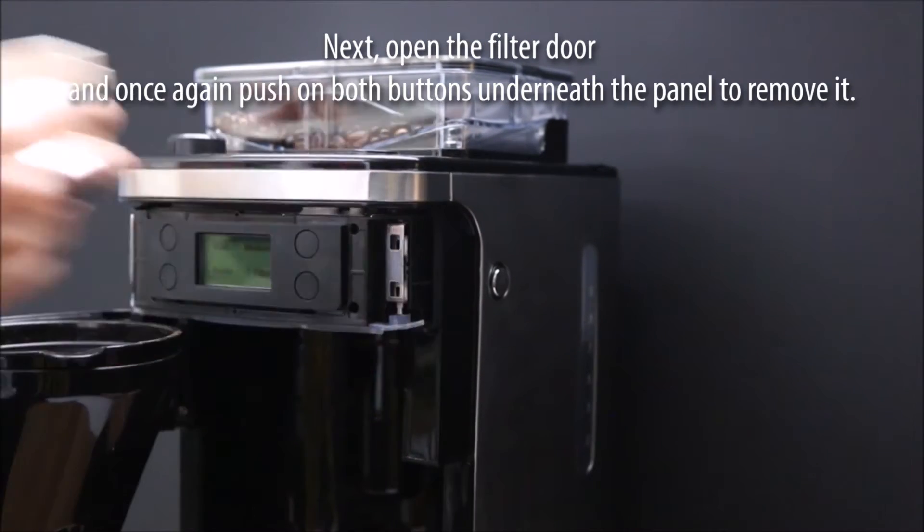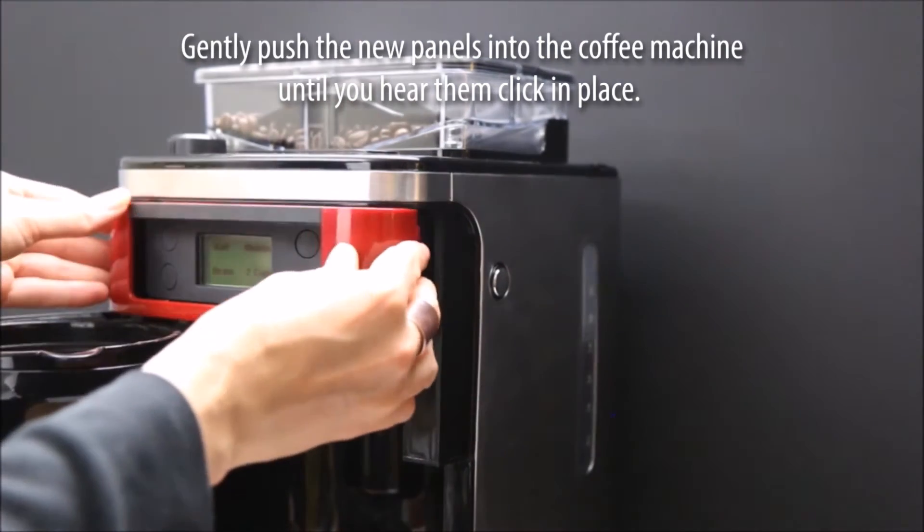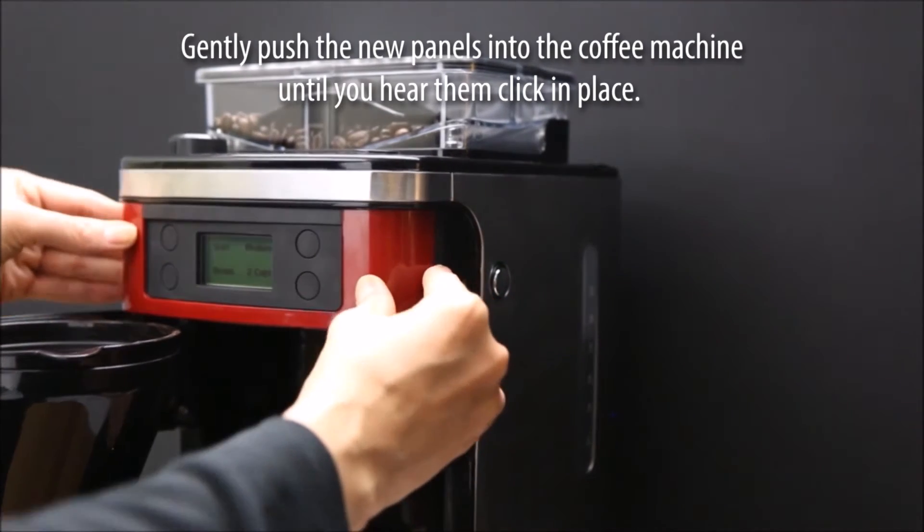Next, open the filter door and once again push on both buttons underneath the panel to remove it. Gently push the new panels into the coffee machine until you hear them click in place.